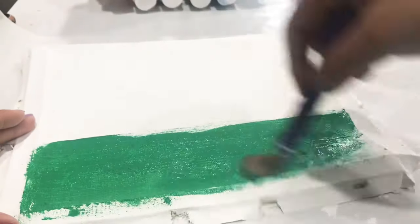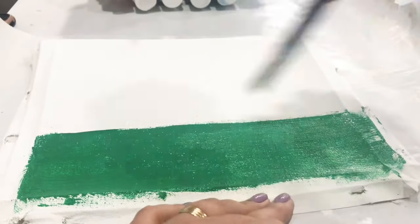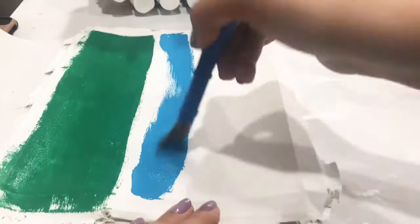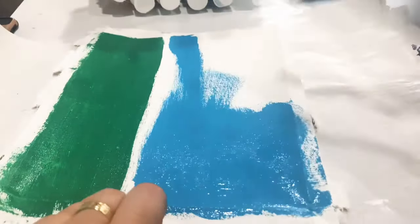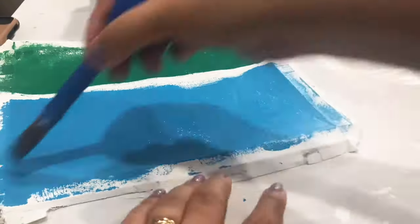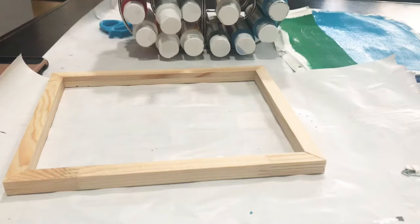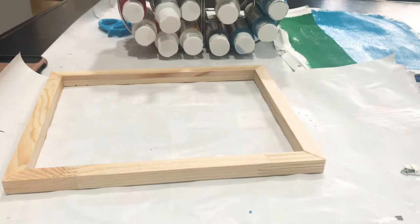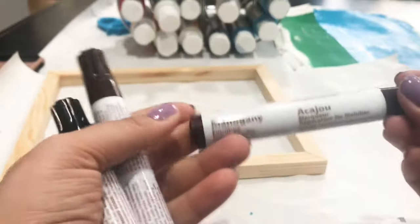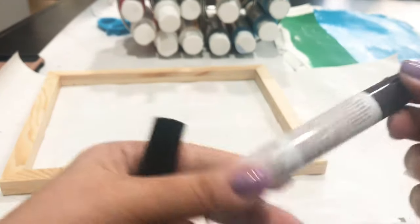If you like videos that are straight to the point, this is the place for you — definitely subscribe and hit the bell button so you're notified every time I upload. My next DIY is going to be a cute organizer, so you don't want to miss that. Now I'm going to set the canvas aside to dry and work on the wood frame.